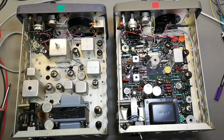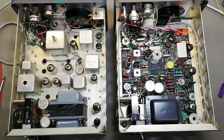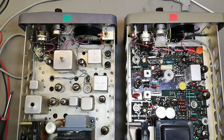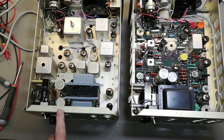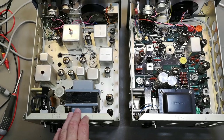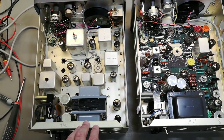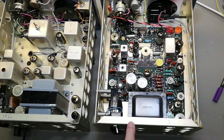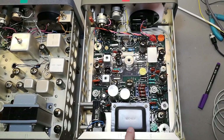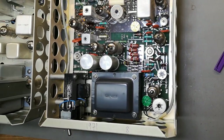That is an amazing difference. So this is the one from 1966 - it contains 11 tubes, and obviously this is why it's using a lot more power. This one is from 1971 - only 8 tubes, so of course it consumes a lot less. Also see the transformer is actually smaller too.